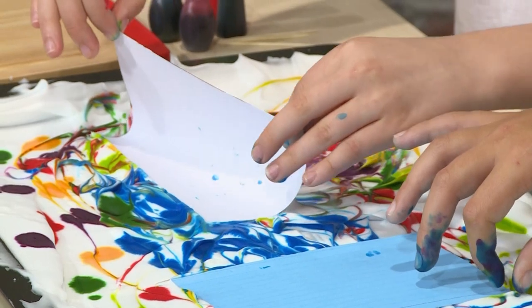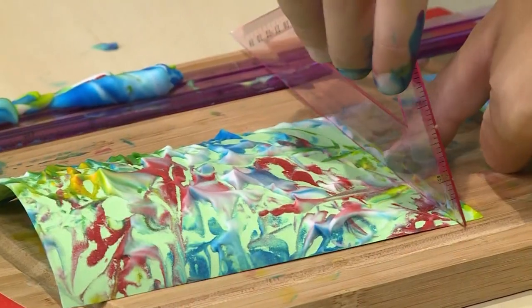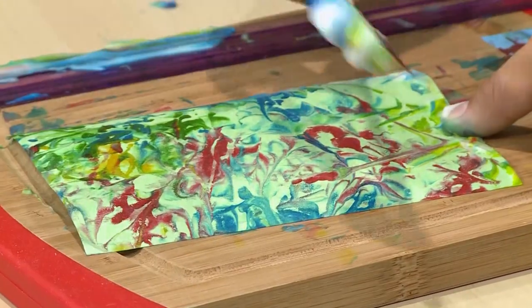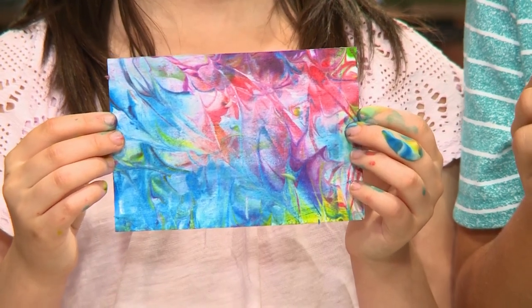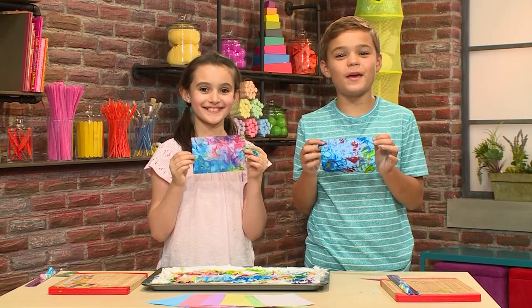Then peel it gently out, and then scrape the shaving cream off of the card. What's left behind is the beautiful pattern of marbled food coloring. This is so cool. Finally, when you're done, it's going to look like this. And that's how you make marbleized paper.